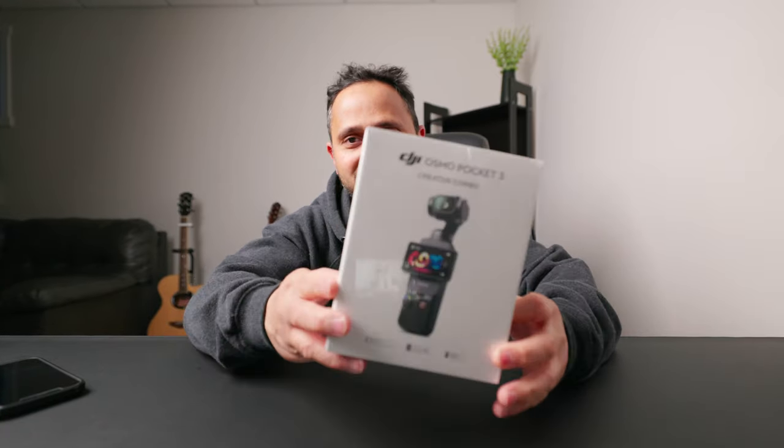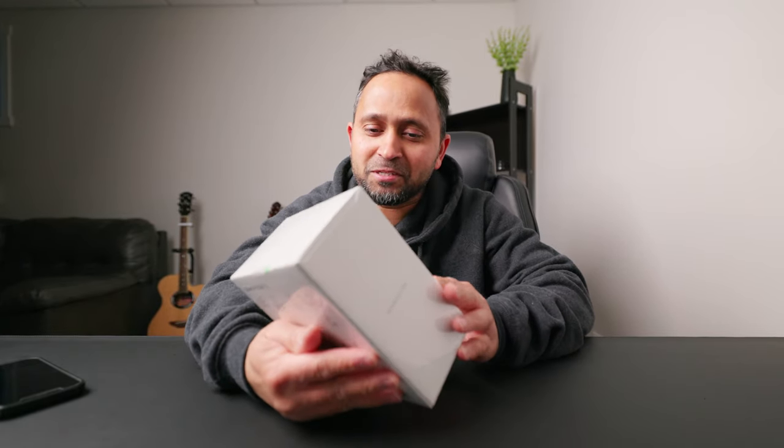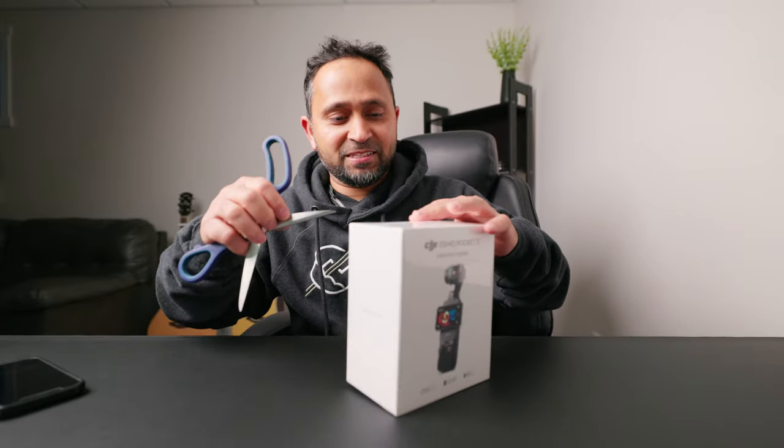What is up everyone! Today I will be opening my newest addition to my camera gear. There is something which has been very popular from DJI for the last few months and very difficult to get hands on — the Pocket 3. I've been trying to get it for a while, took me a few days and I looked at a few stores where I was not able to get one. So let's get it opening.